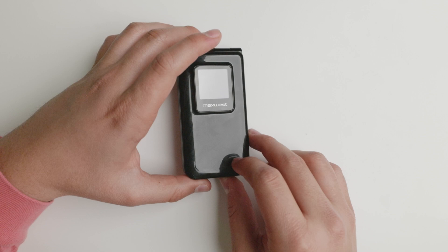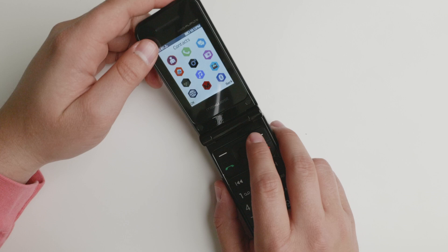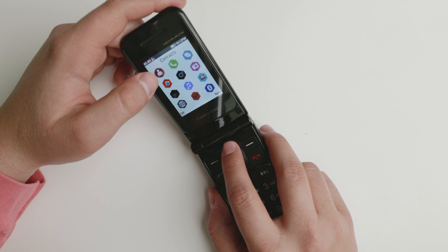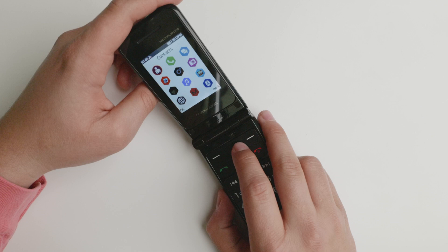Specifically for seniors — people sometimes ask me about this — it's maybe a decent device. The font is a little small, so you may not be able to see everything, and that's not adjustable yet. Maybe that's something ThreadX can improve on in the future, but it does make phone calls and it's serviceable if you're using it on T-Mobile.